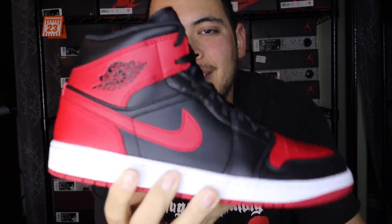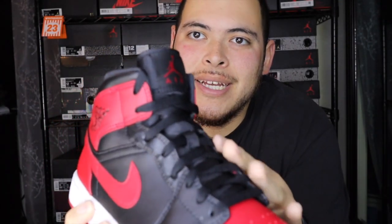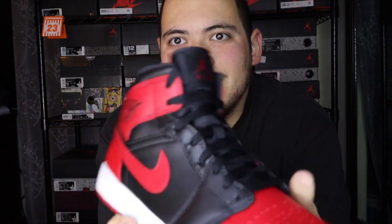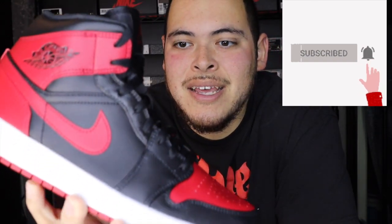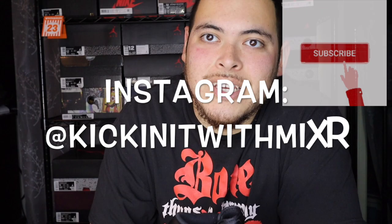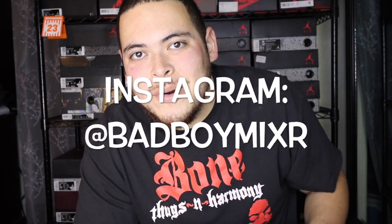And that's how you do a Jordan 1 Band custom on a mid — laced up, ready to be shipped out. This should hold up for a really long time. Let me know what you think in the comment section. Make sure you hit that subscribe and like button, turn on the bell notifications, and follow me on Instagram at kicking it with Mixer and at Bad Boy Mixer. Peace!